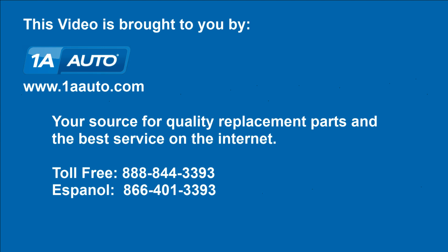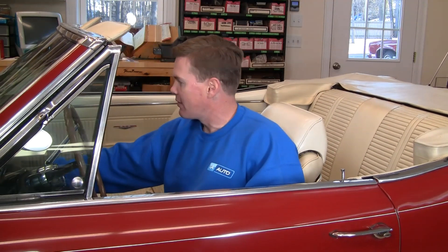Brought to you by 1AAuto.com, your source for quality replacement parts and the best service on the internet. Hi, I'm Mike Green, I'm one of the owners of 1AAuto. I want to help you save time and money repairing and maintaining your vehicle. I'm going to use my 20 plus years experience restoring and repairing cars and trucks to show you the correct way to install parts from 1AAuto.com. The right parts installed correctly, that's going to save you time and money. Thank you and enjoy the video.